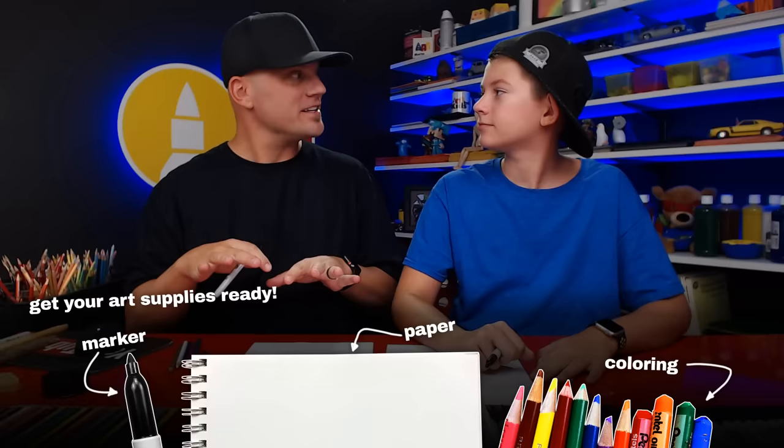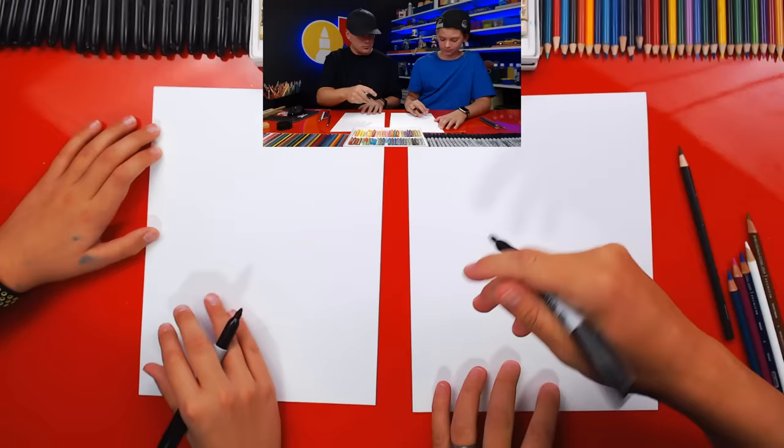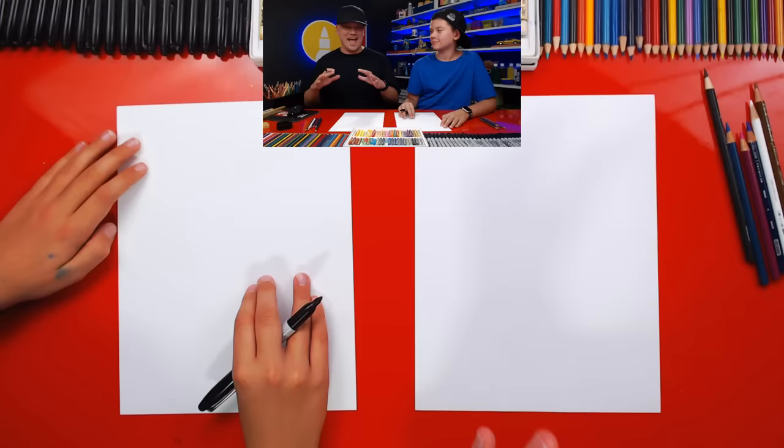Are you ready to get started? We've got our markers. We're using two sheets of paper because we're using markers — we want to make sure the marker doesn't soak through one sheet and get onto the table. This lesson has a lot of details, that's why we're super excited about it.